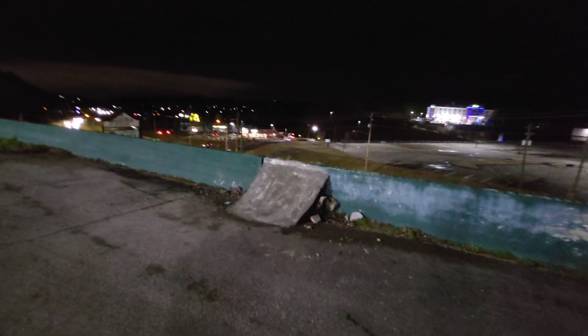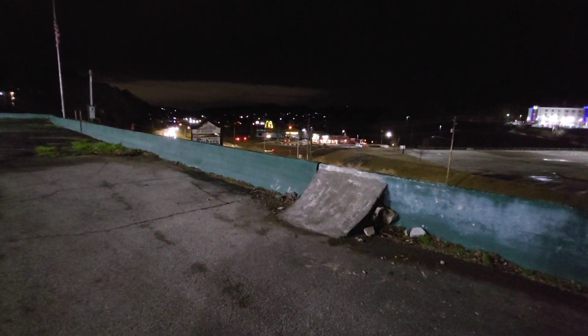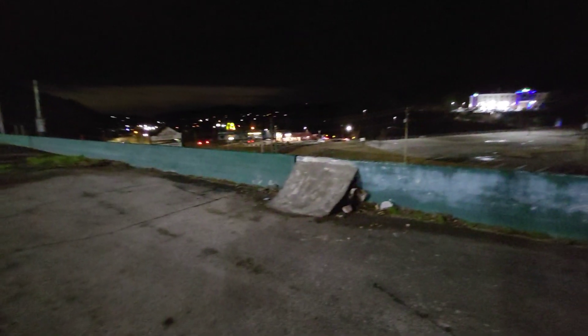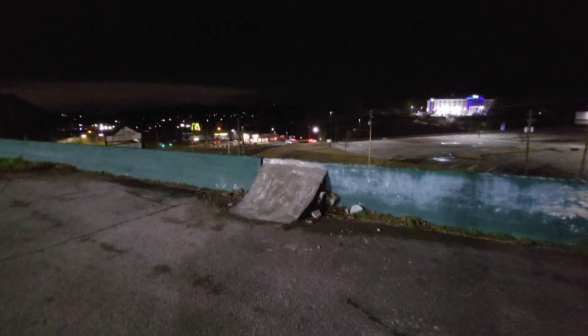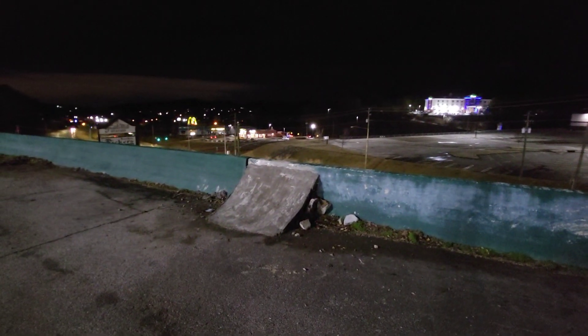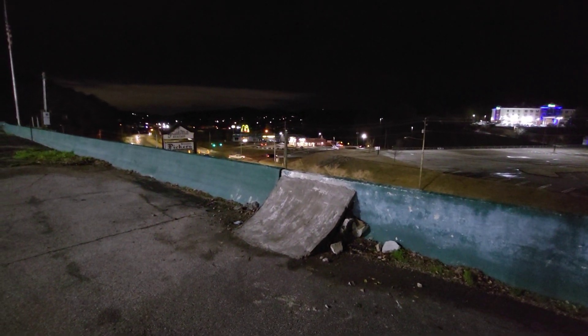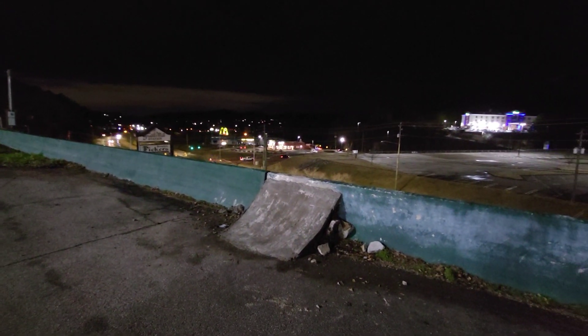I'm really stoked on this guy on how it turned out. I was actually able to get a couple of tricks on it even though it was damp and scary — the run-up was wet, and even though it's lit up out here there's still kind of a shadow so it makes it kind of freaky — but it was really fun building this and skating it. Thanks for tuning in everyone, get out there and build something and skate.